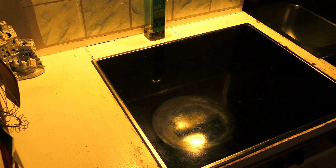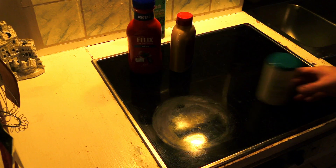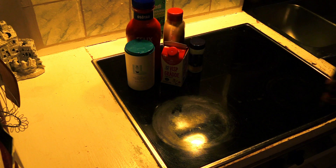Welcome to another Cooking with Tomasaron. First, take out your ingredients: ketchup, butter, salt, cream, garlic powder, cayenne pepper, chili pepper, Tabasco, black pepper, an onion, minced meat, spaghetti.